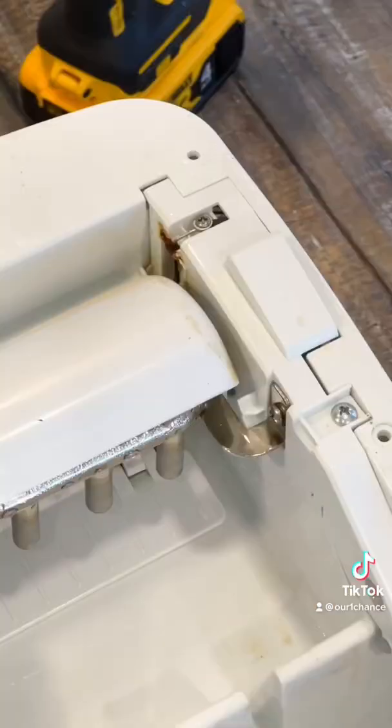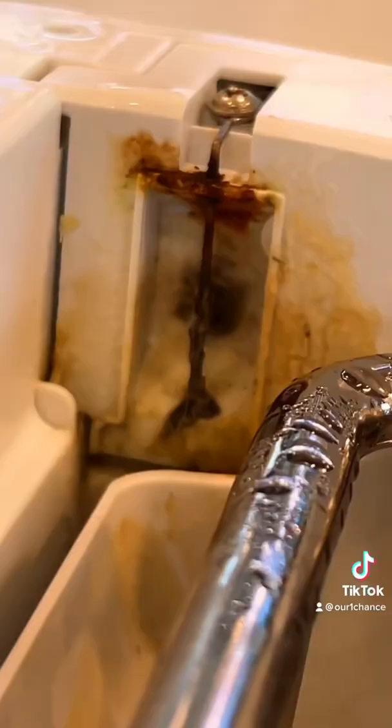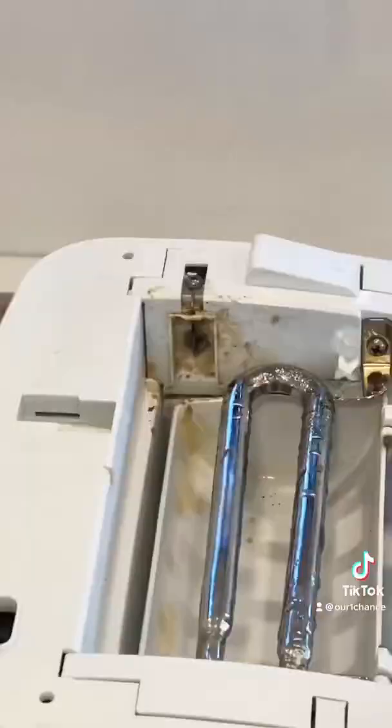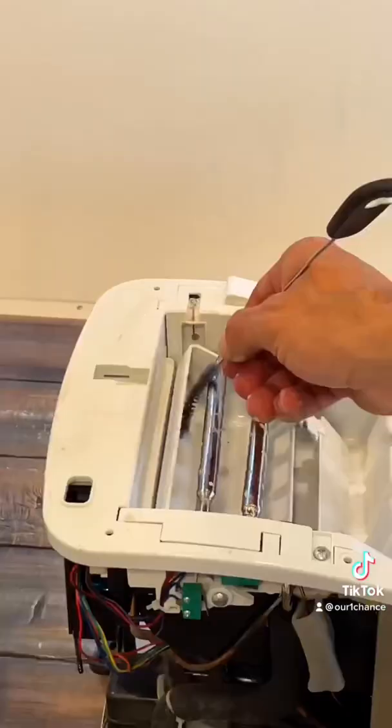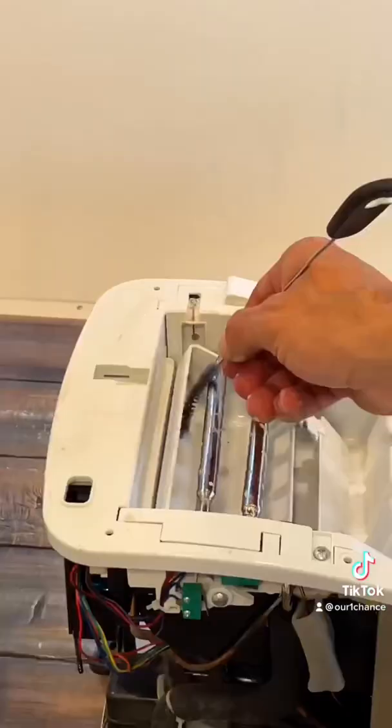Next step is take the cover off and look for the water intake. The water inlet also gets clogged quite easily. This inlet has a sensor and tells the machine how much water is flowing and is full enough to freeze. It gets gunked up and doesn't get a good read as to how full it is.